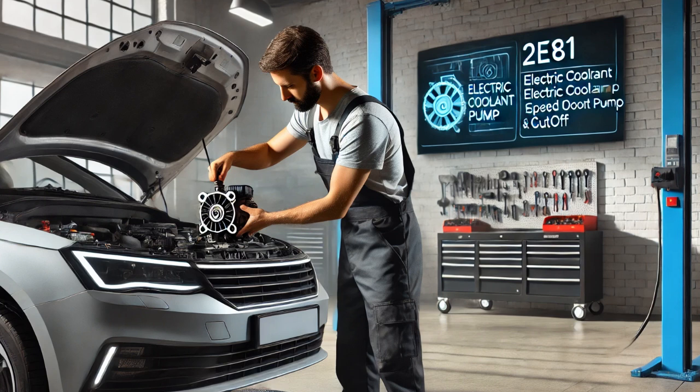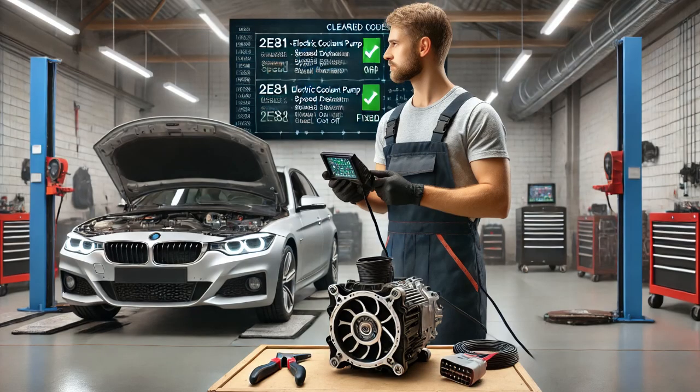To resolve the issue, I replaced the faulty electric coolant pump with a new one. After installing the new pump, I cleared the diagnostic codes using the scan tool and performed a road test to verify the repair. The engine maintained its proper operating temperature throughout the test, and the check engine light did not return.